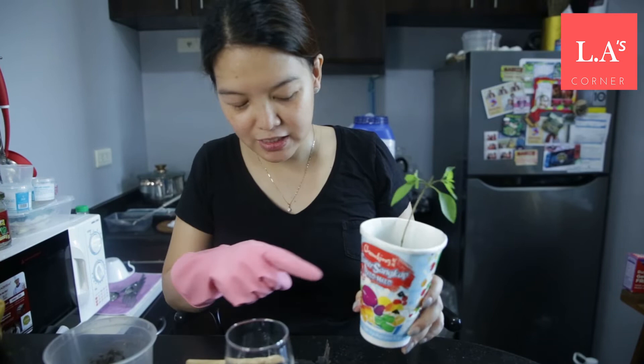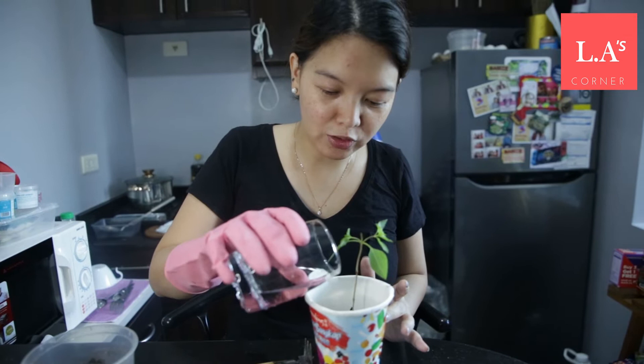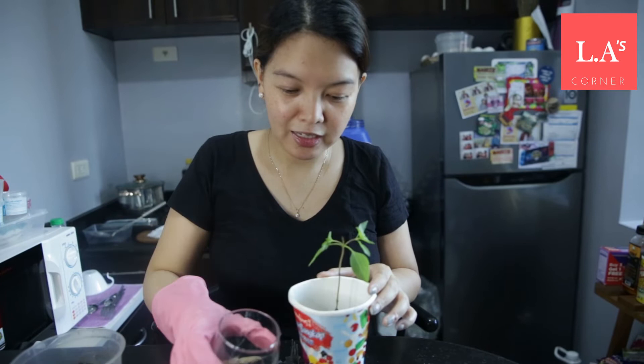If you notice, I cut holes through the sides so the plant can breathe. I read somewhere that if you use plastic bottles, that works too — but you still need to poke holes so the plant can breathe. You want to make sure it gets some air.